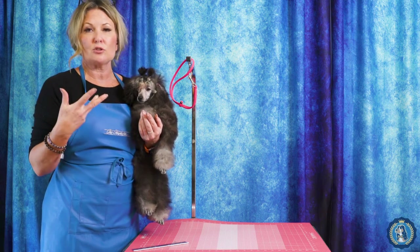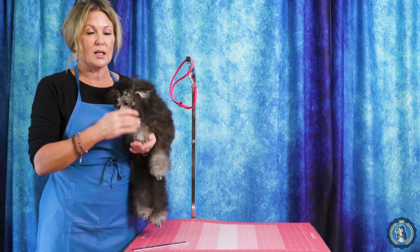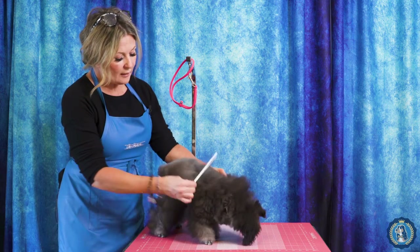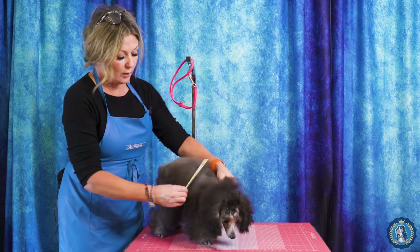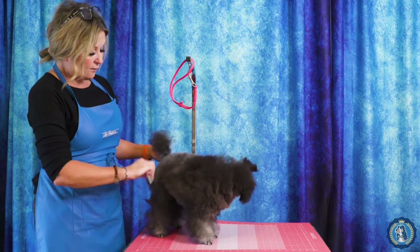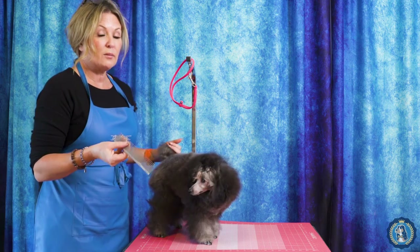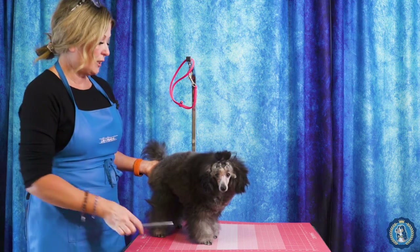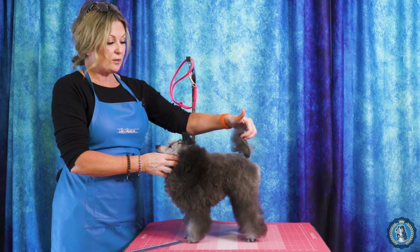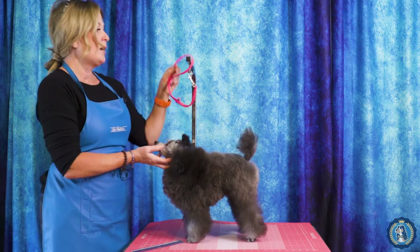If you're worried about setting those lines in, you can set them in as you trim. For prep, his nails are done, I've been working on plucking hair out of his ears, and I have line combed every single inch of him with my fine-tooth comb and some Bottoms Up. If your puppy's coat is not blown dry straight, your puppy trim is not going to turn out — and next time you trim them when it is straight, your trim is going to look entirely different. This is also a training session, teaching him to stand square, keep his tail up, and hold his head in the right place with the grooming loop.